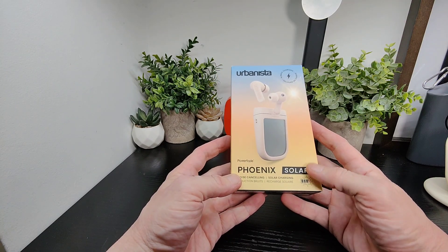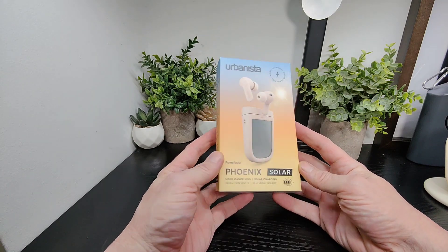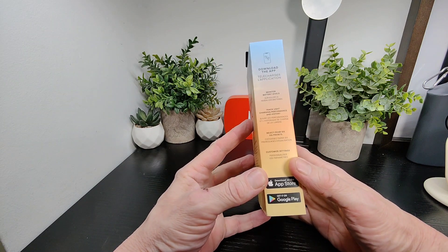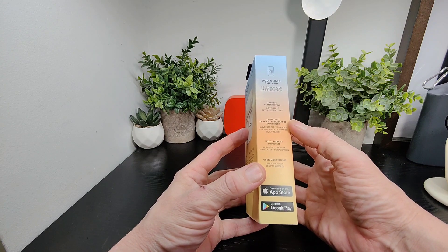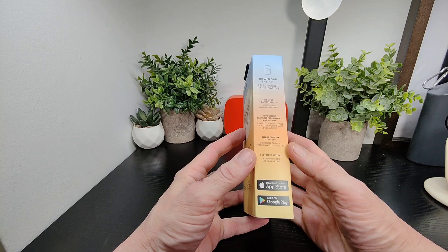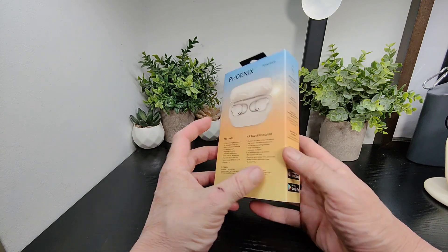You've got noise cancelling as well and solar charging, as you can see clearly there on the box. The box is nicely presented as well. On the side you've got the app, which we'll be looking at again — you monitor your battery levels, track the lights and charging performance and history, and you've got six EQ presets. You can customize your settings through the app, which is excellent.